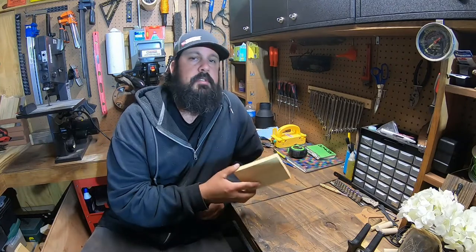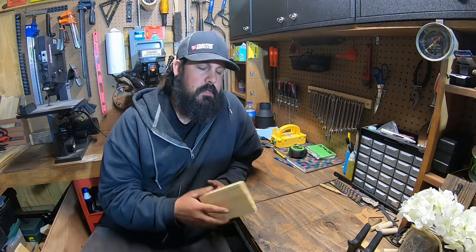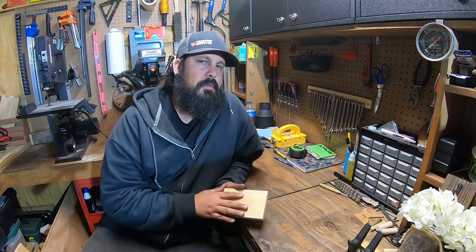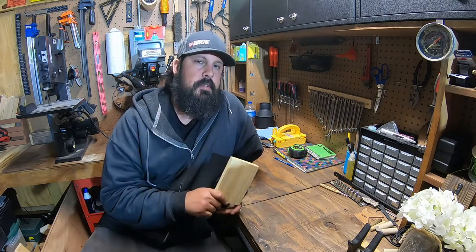Now while we let the legs dry we can go ahead and start working on the base of the stand. I'm going to take the piece over to the table saw, clean up both edges, get it nice and square, hit the edges with my router for a nice round-over, get it sanded smooth, and then apply stain to it.